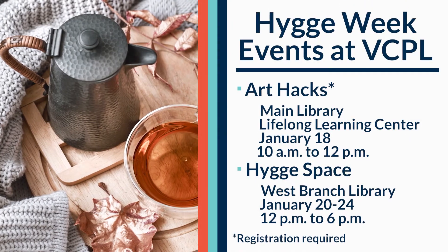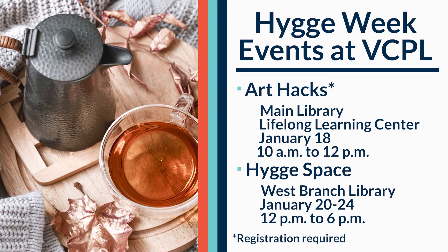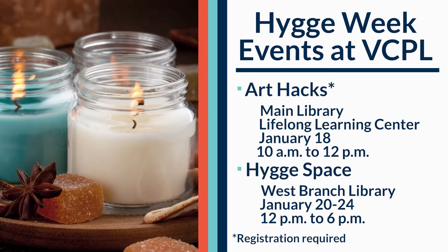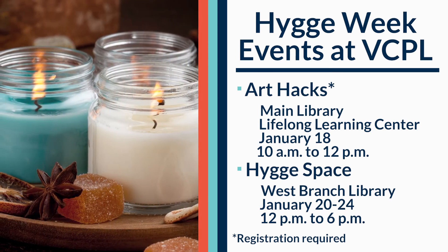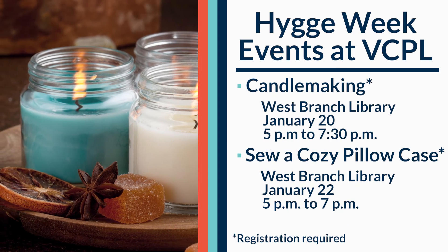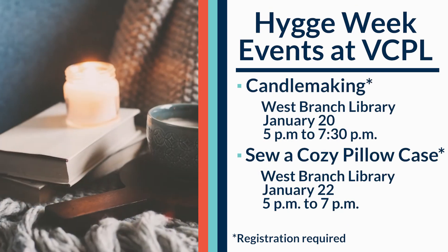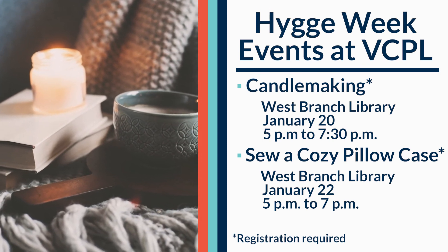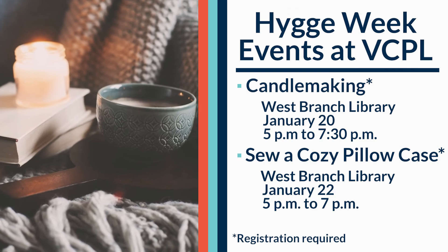Thank you for watching this video on making homemade mulling spices. Join us at the Vigo County Public Library this week for our hygge series. Here at the West Branch all week we will have a space dedicated to hygge comfort and coziness where you can come and enjoy some mulled apple cider. Thank you.